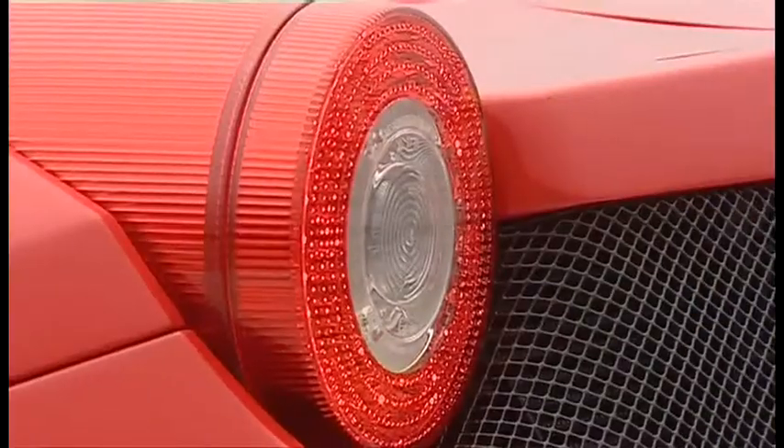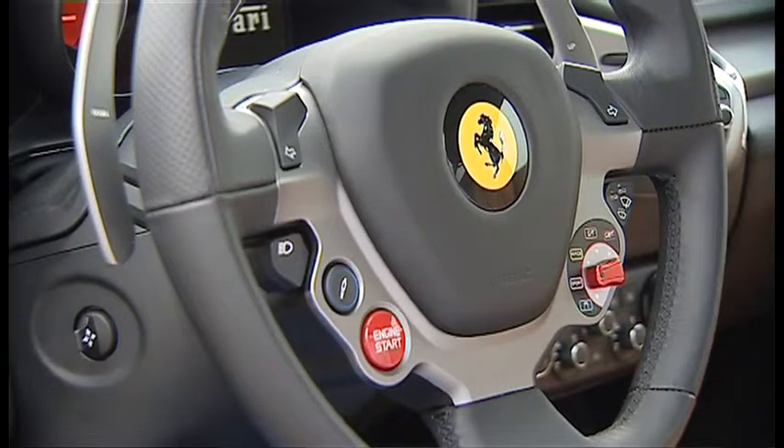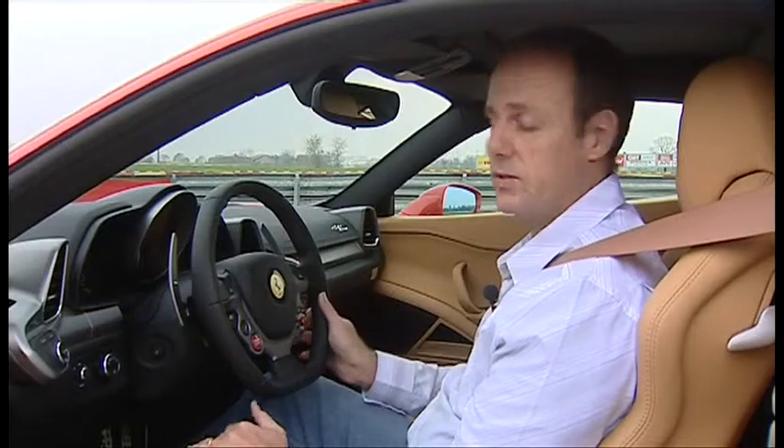It's also quicker — the old car did nought to 100 in 4 seconds, this does it in 3.4. Let's have a drive. This is where every car nut wants to be: behind the wheel of a Ferrari.